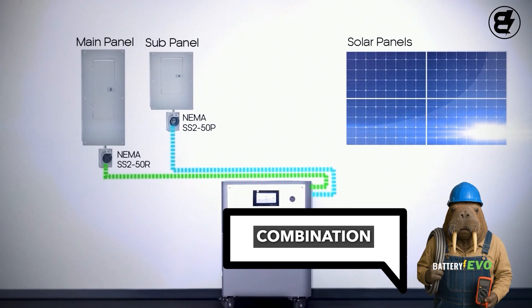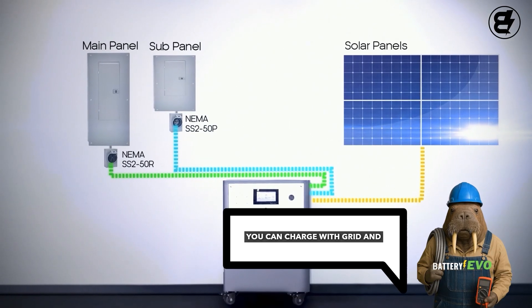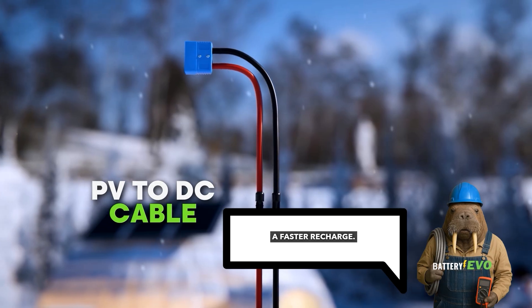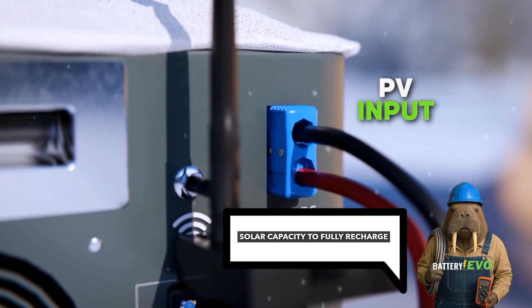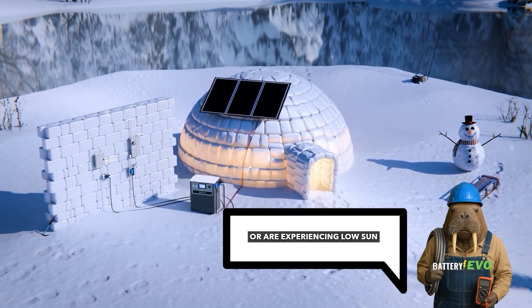Method 3: Combination charging between grid and solar. You can charge with grid and solar at the same time for a faster recharge. This can also be extremely useful if you don't have enough solar capacity to fully recharge every day or are experiencing low sun periods.